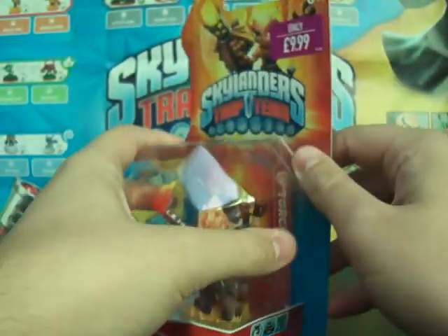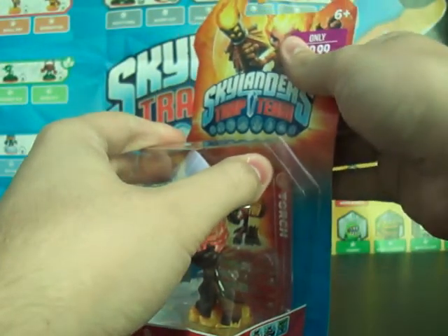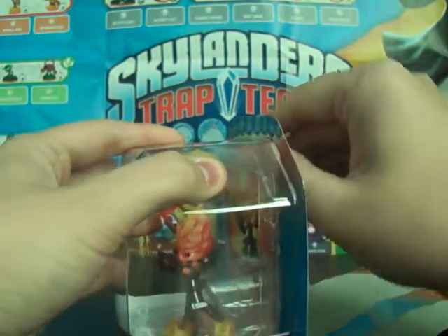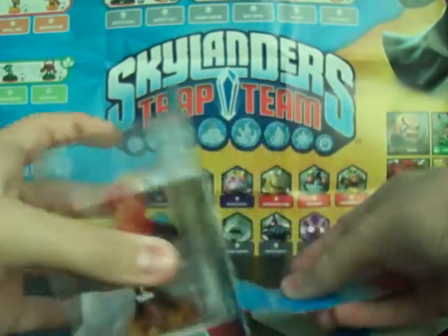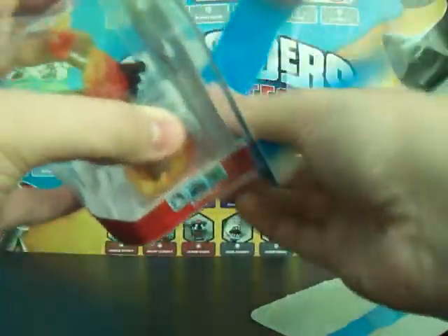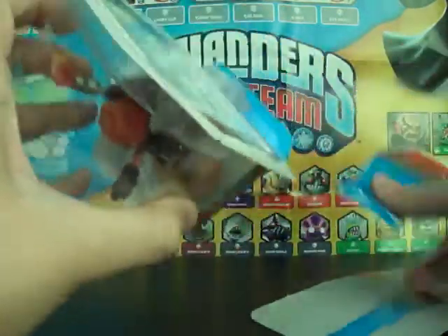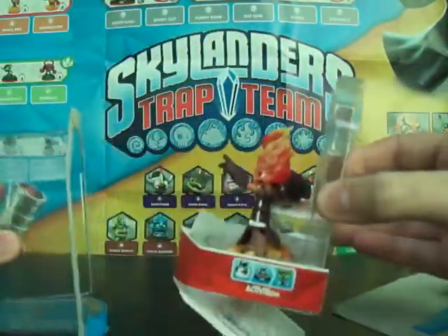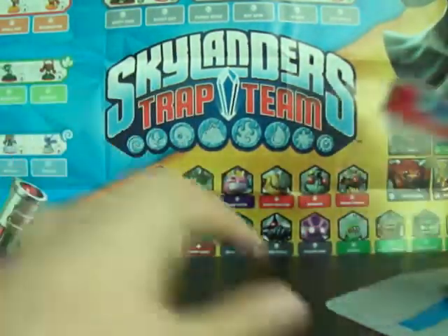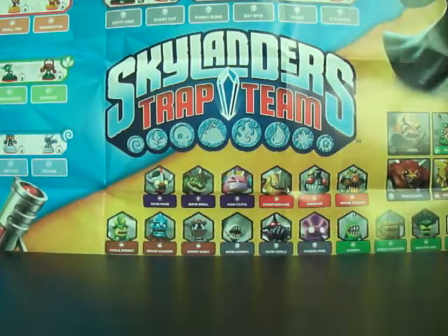There she is. Let's open it up, although I do hate doing this because I like to keep them in the box. And that didn't go to plan and it's totally been destroyed, but it's no problem, it's fine. We can just pull that out and take the little bits and bobs out of there - stuff talking about the figure and all that.